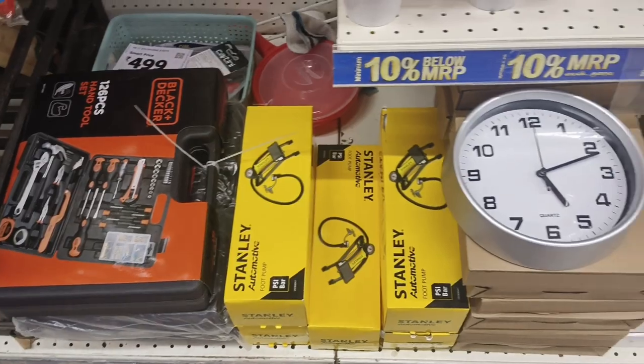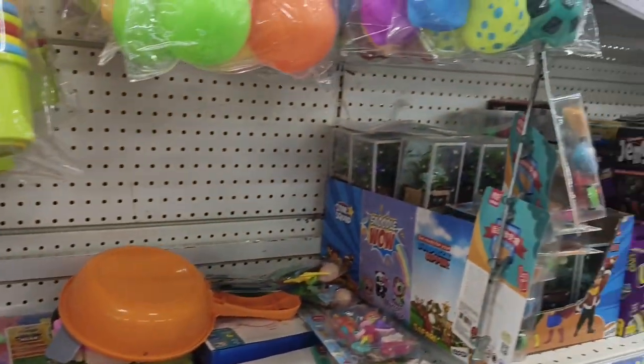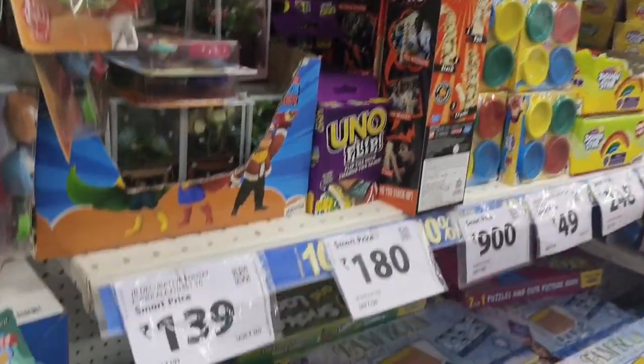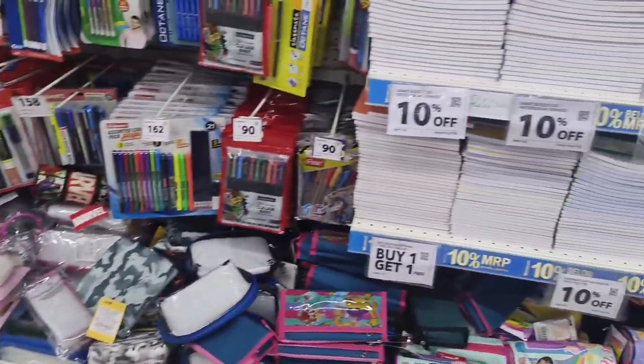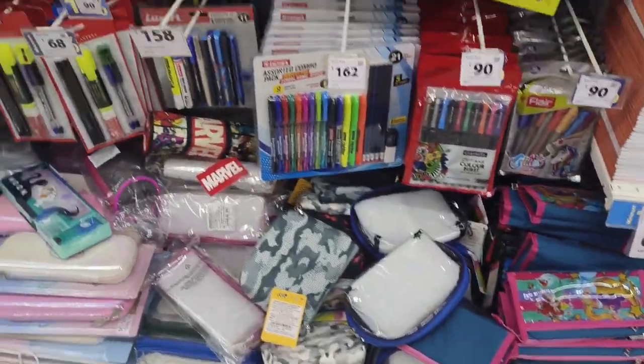We are going to make some toys and erasers. I have a lot of erasers and sharpeners. I mostly have a lot of stationery.